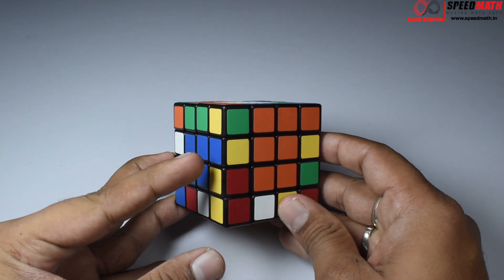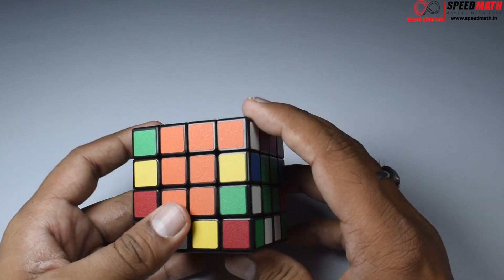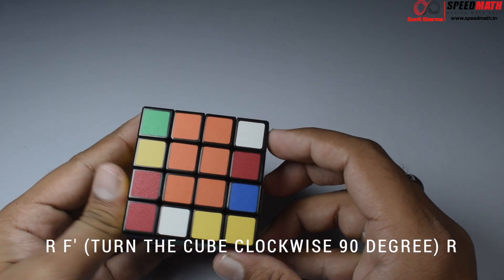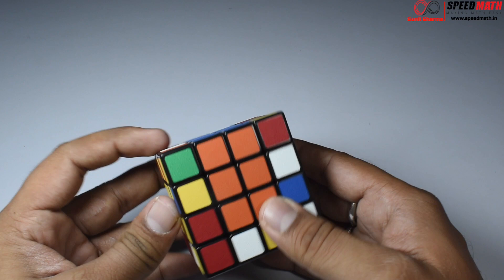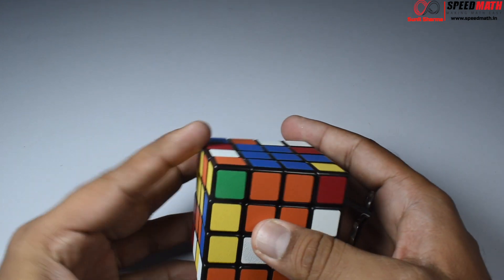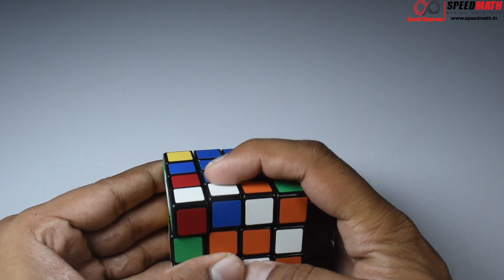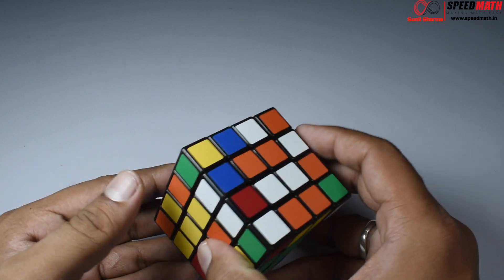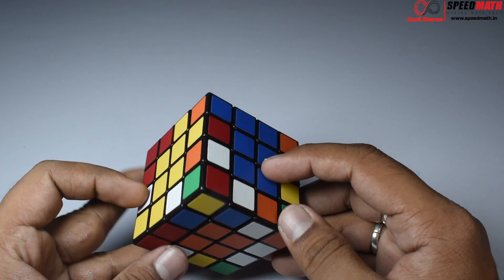Now we have yellow-blue and yellow-blue, but again they are across — I don't want them across. So: R, F-dash, turn the entire cube, and again R. Now we have yellow-blue and yellow-blue in position. Make a married couple, take it away, replace it with the unmarried couple, bring those unmarried couples back, and then bring the center back.